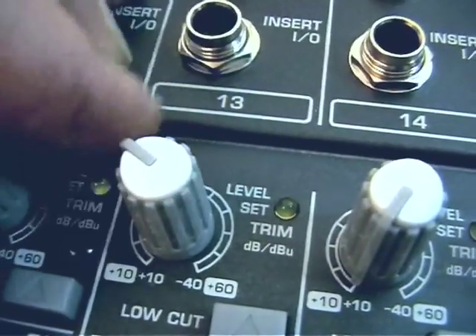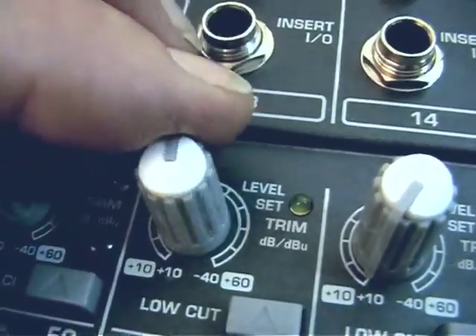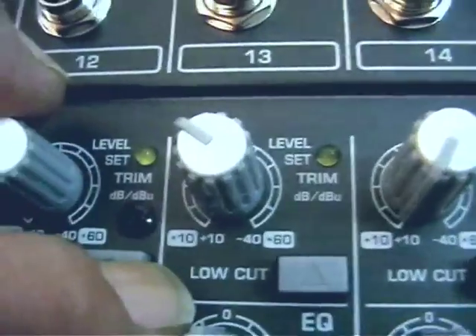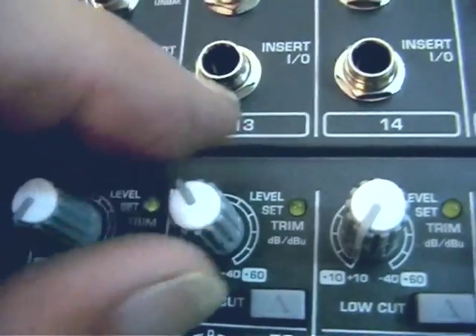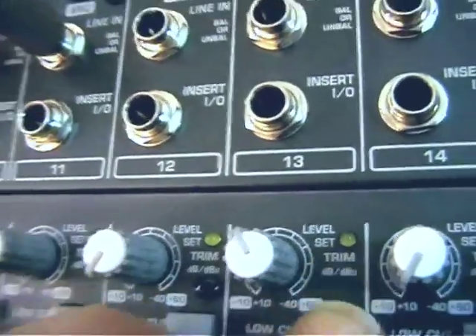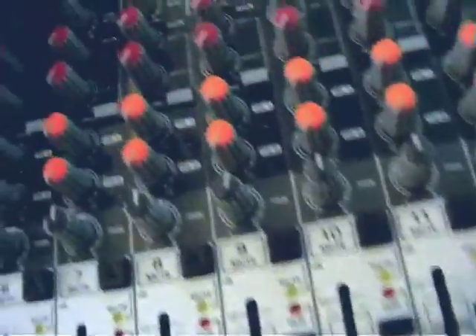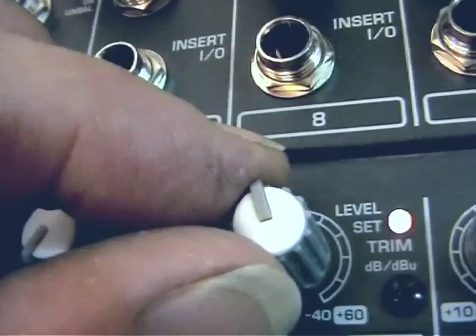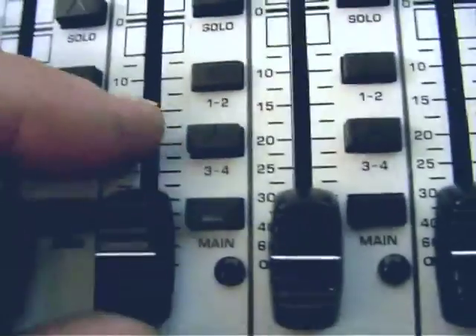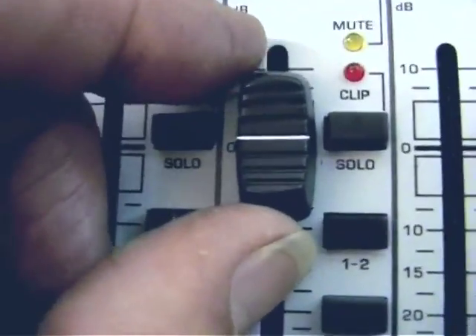The channel controls begin with input gain controls capped in white. They've got calibration marks and Behringer gives instructions for using them to calibrate to mic and line levels. The key feature for everyday use is this really nice level-set trim yellow LED indicator. I've got a drum machine coming in on the kick drum channel — if I raise the input until I get a nice healthy flickering on that LED, then bring the fader here to zero, I get a good signal going through.